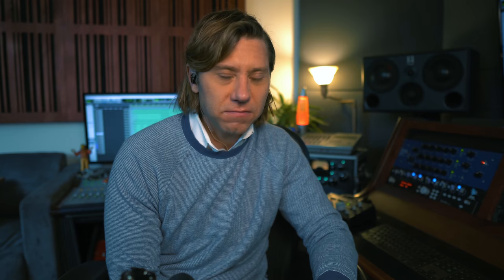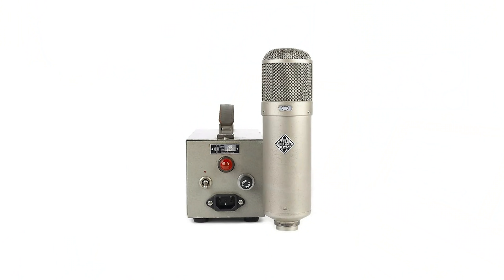The first mic I ever purchased that was a big deal for me was a long-body 1956 Telefunken-badged U47. Just like the 251, Telefunken didn't make the microphone — they just put their badge on the Neumann mic. When I got the U47, I used it on everything. After a while you're like, man, just everything sounds like this thing. It's great, but it really did add up in not a very pleasing way. That's why people like to switch out microphone tones.